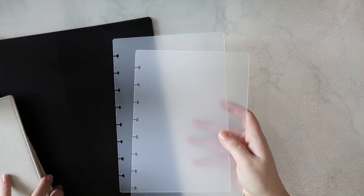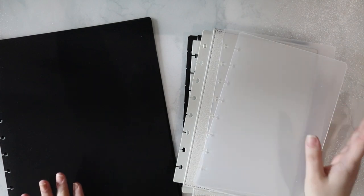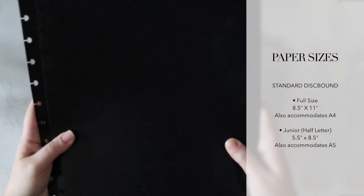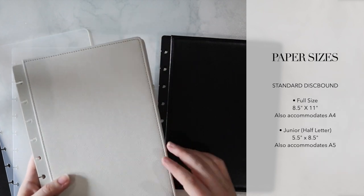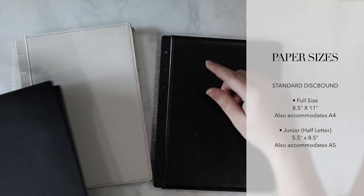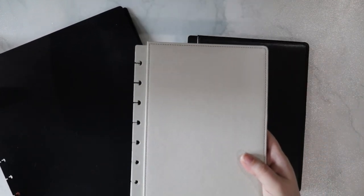Now, I do want to make one comment about the sizes of a discbound system. For the most part, all of the discbound systems I have familiarity with pretty much come in two standard sizes. You can get a full letter size — which is eight and a half by 11 inches — or you can get the half letter, also known as the junior size in some brands, which is five and a half by eight and a half inches. I do believe there are some smaller sizes as well, but these are the two that are most consistent across all different brands.